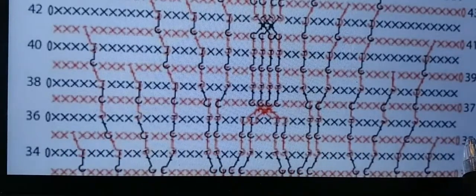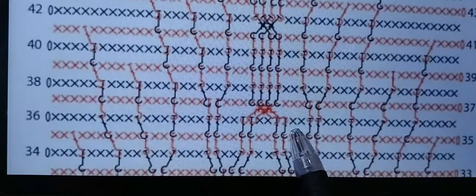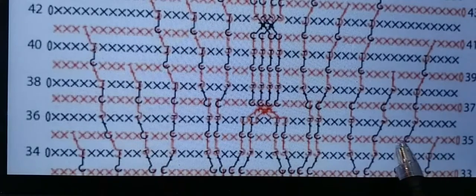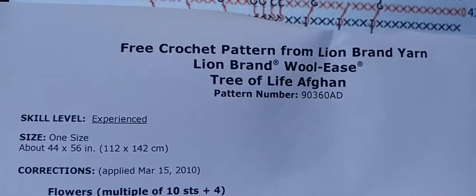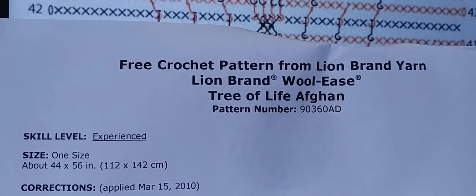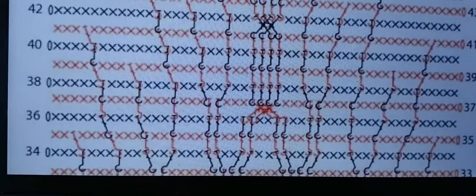Good morning and welcome back to the Tree of Life Crochet Along. We are on row number 35 for this video and it looks pretty simple, but there are a lot of steps — 29 steps per repeat, same as the last video. It's going to be the front of the row, so we'll be doing front post double crochets. We are doing an experienced pattern, so you get to tell everyone that you completed an experienced pattern. Alright, let's get started.